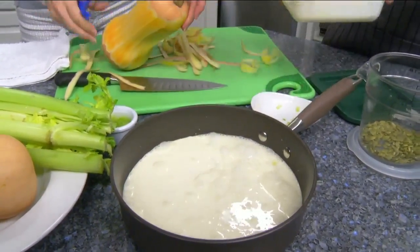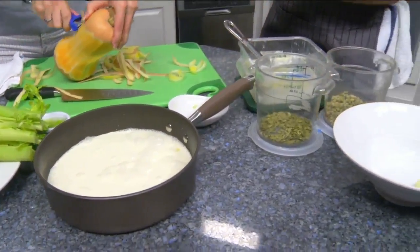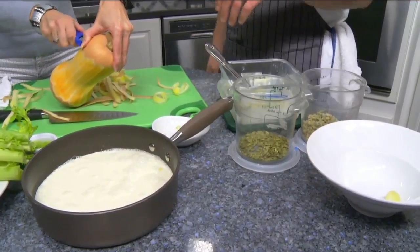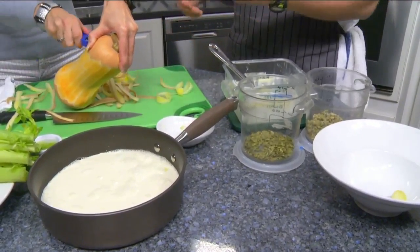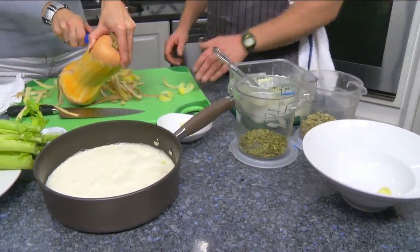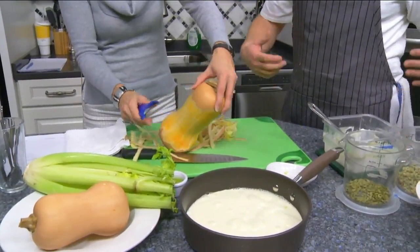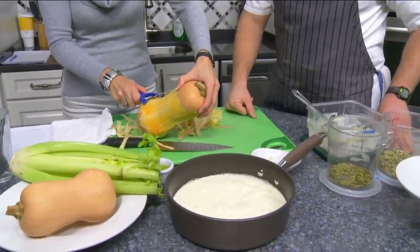If somebody's lactose intolerant, you could use vegetable stock or chicken broth or whatever liquid you'd like. The host notes she likes fat and cream because it tastes delicious, but asks for a lactose-free option on behalf of Brittany, whose family member is lactose intolerant. Chef Ted confirms that's good to know.